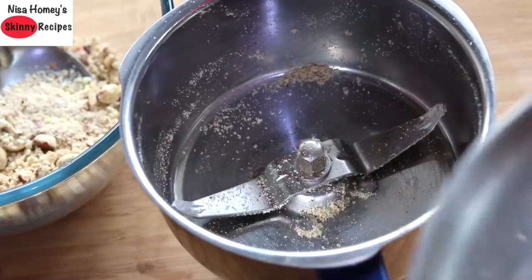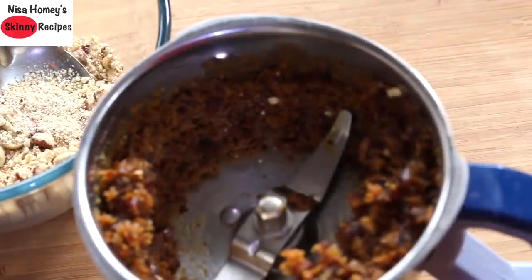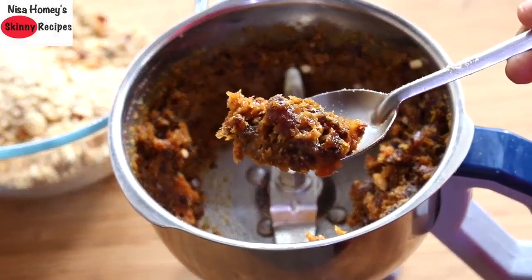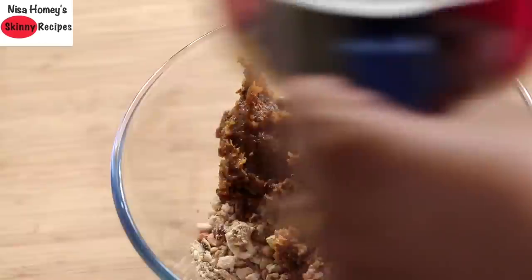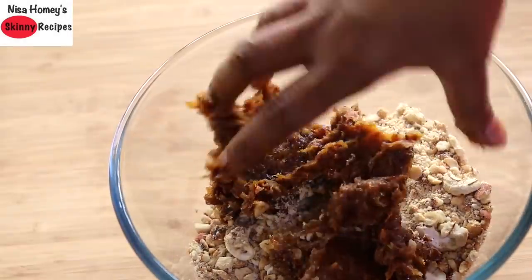Into the same grinder, add the seedless soft dates and raisins and grind them as well. Once ground, it becomes like a paste — this is what's going to act as a glue to bind the nuts. Hence, you don't need any edible gum, ghee, honey, or jaggery in this recipe. Transfer the dates and raisin paste to the bowl with the nuts and mix everything together by hand.